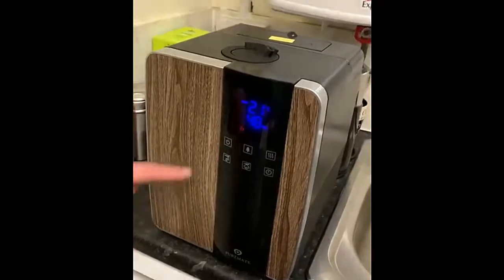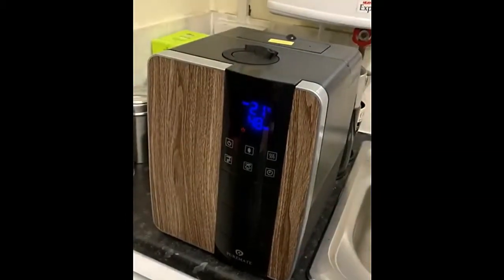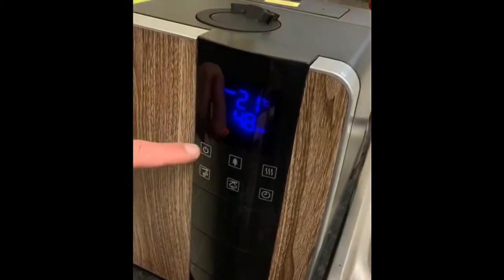The current room temperature is 21 degrees and the humidity level is 48 percent.